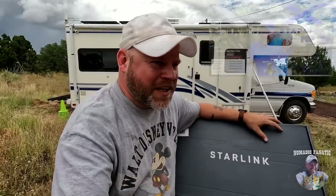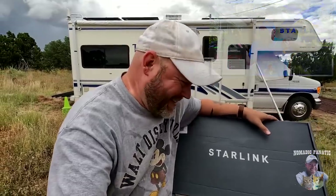Hey everybody, Eric here from Nomadic Fanatic. I hope you guys are doing well. This is kind of an awkward video for me to make considering just 30 days ago I posted a video about why Starlink is not for me. And yet what is this in my hand right here? I can explain. Swear.